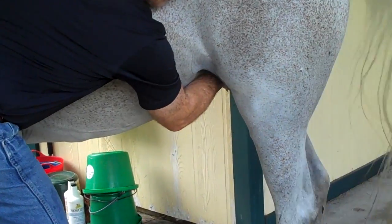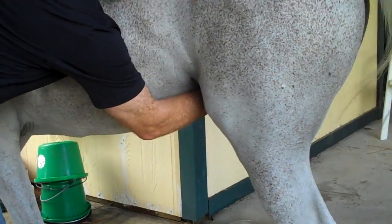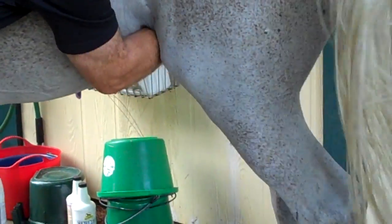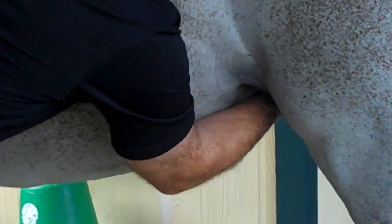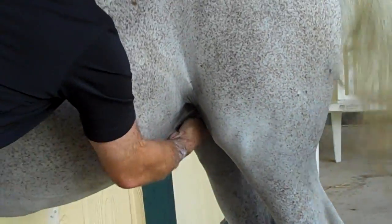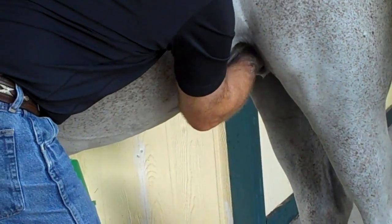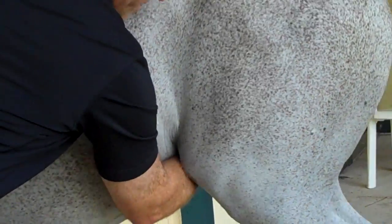I always approach the horse with caution, touching my right hand to the lower abdomen first to let him know I'm there, then moving backwards to show there's a progression of events — I'm not just heading for the sheath without any warning. This horse knows I'm coming; it isn't something new to him. At this point I'm really trying to reach up and pull the bean out of the urethral fossa, and as I do, it's very painful. In this case it has a very clay-like consistency so it doesn't pop out as one unit, but rather smears like clay.